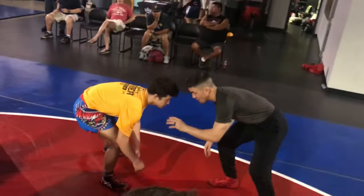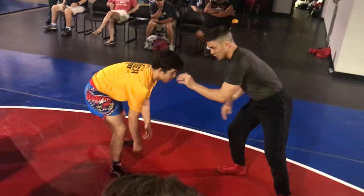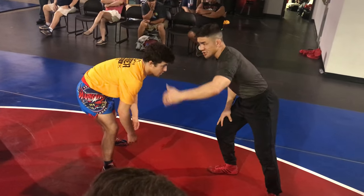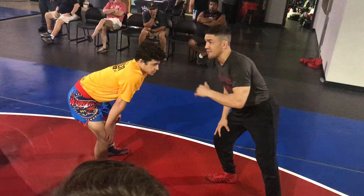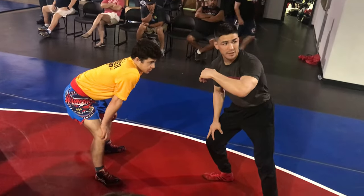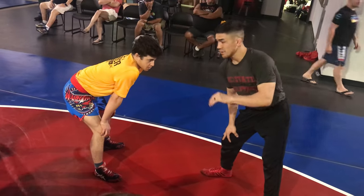So like I said, I'll touch the mat, I'll move in. I'm trying to get inside tie. You can also do it from an over tie — if it beats you to your head or whatever from a collar, that's fine too. You can do it from an over tie, but I try to get inside.